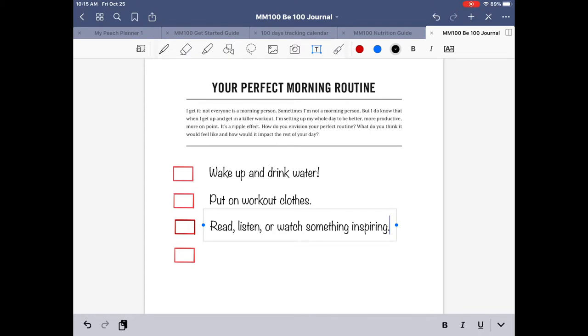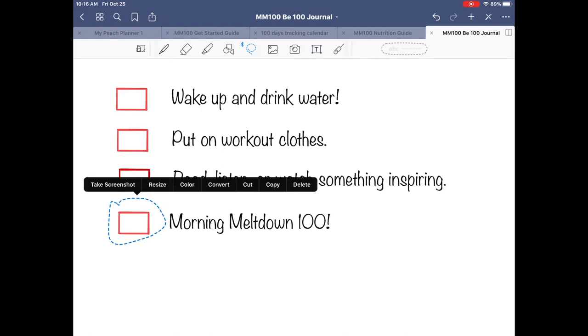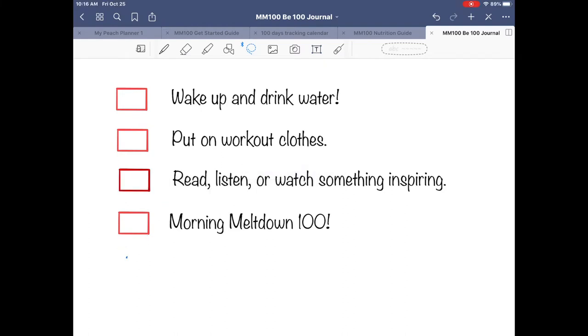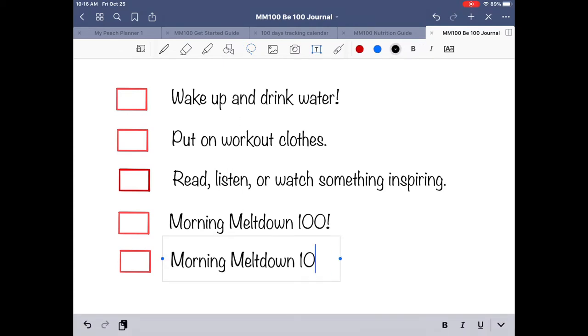That inspiring thing could be a YouTube video, a podcast about health, whatever. Then how about doing our Morning Meltdown 100 workout? And then we want to remember to log it — so as part of the morning routine, add another checkbox and use the Text tool to write 'Log my workouts in GoodNotes.'